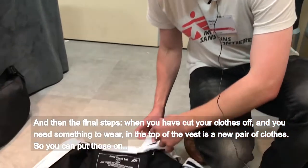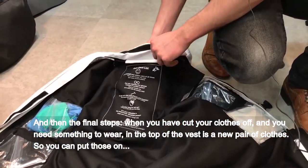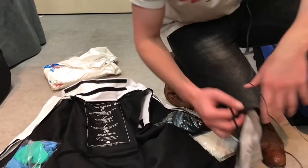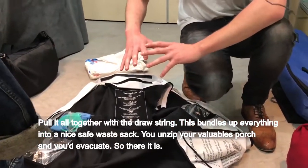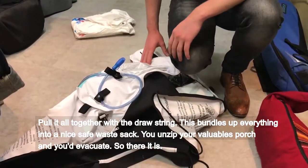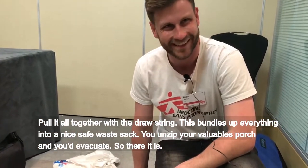When you have cut your clothes off and you need something to wear, in the top of the vest is a new pair of clothes. You can put those on and pull it all together with a drawstring. This bundles everything up into a safe waste sack. You unzip your valuables pouch and then you'd evacuate.